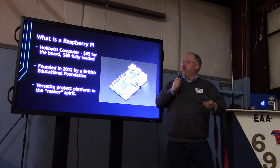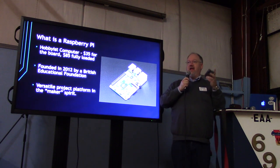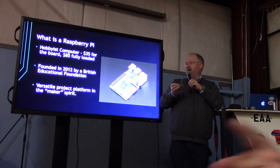So the board is $35. By the time you get a power supply, an SD card — which is your drive — and some other things for the projects, you'll probably be in it for about $70 to $80, depending on how cheap you are and what you might have lying around the house.